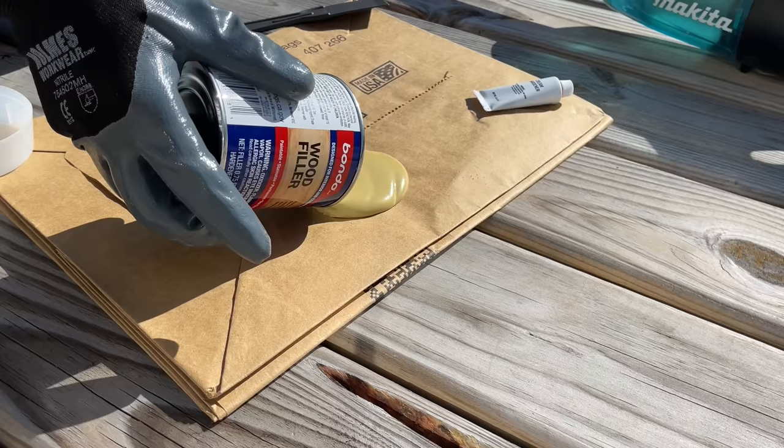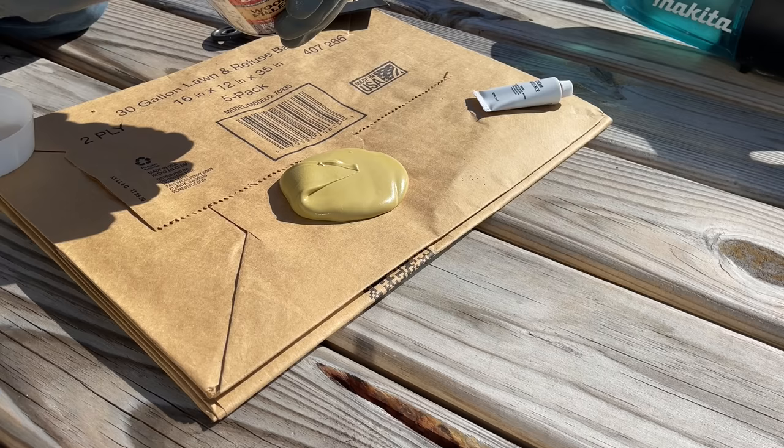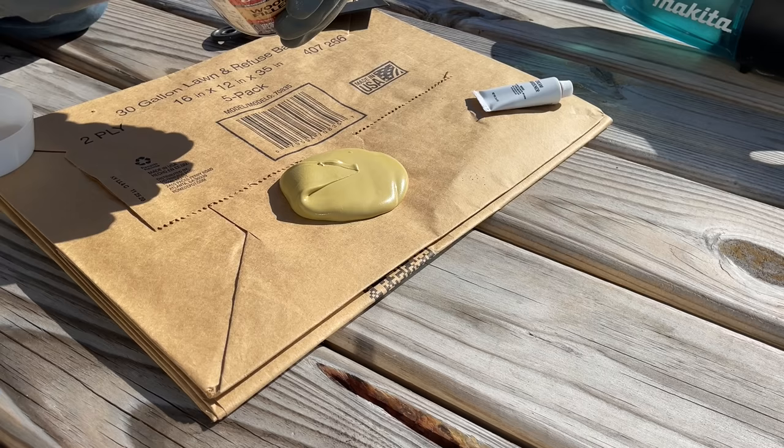I do recommend if you have many different knot holes to fill, just start off with a small batch. It's good to get that experience of how much Bondo to hardening agent to know how fast it's going to set up, and that's going to help you do one coat and get everything good to go before sanding.